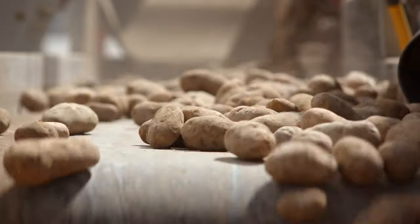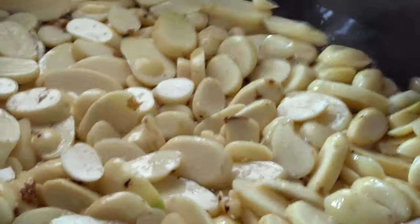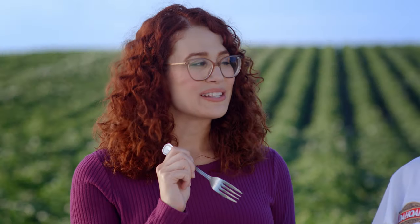Once our potatoes are harvested, we wash them, peel them, boil, and mash them. But how do you pack so much goodness into one little pouch?